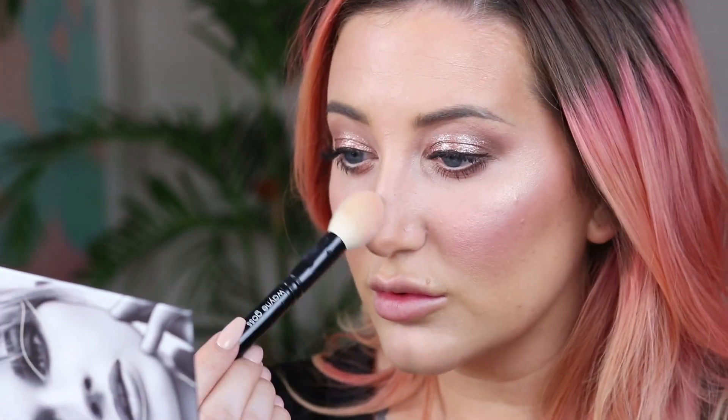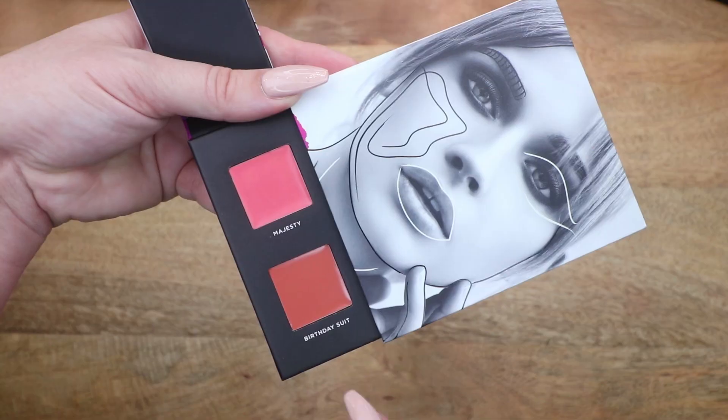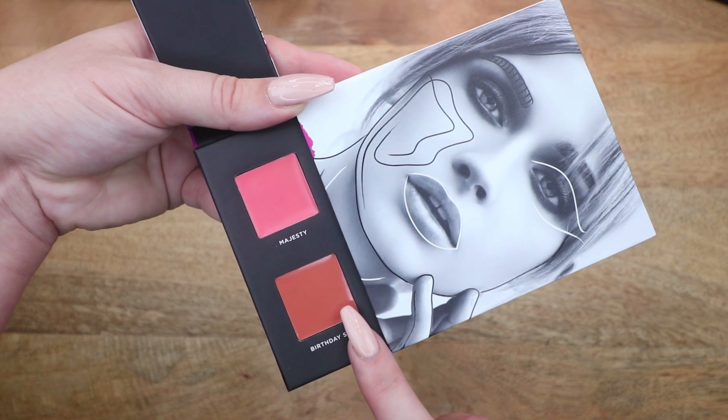These shadows are cruelty free, paraben free, and made in the USA. Now I'm going into 'Birthday Suit,' one of the lip colors, sheering it out with my finger — such a pretty neutral light brown nude. I wanted it on the lighter side to suit this soft look. I also felt my lash extensions weren't cutting it, so I added falsies, linked below.